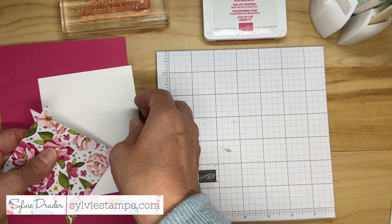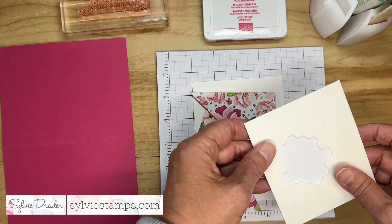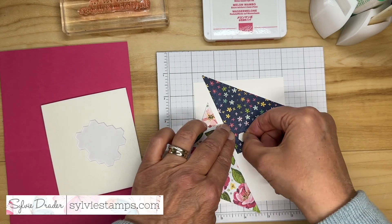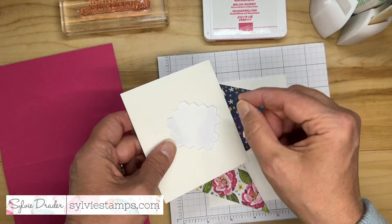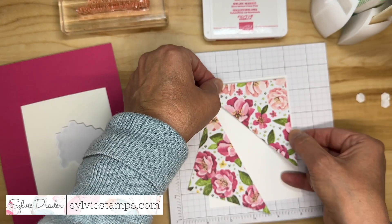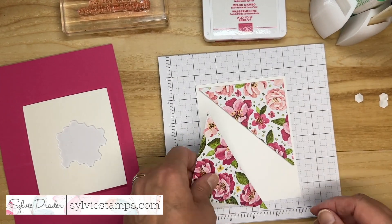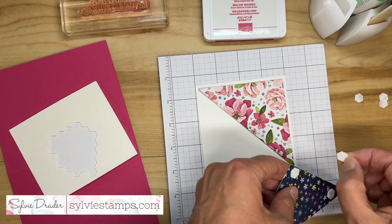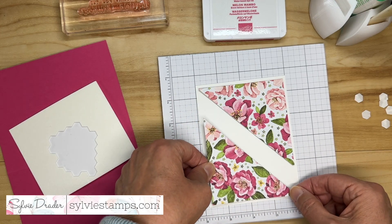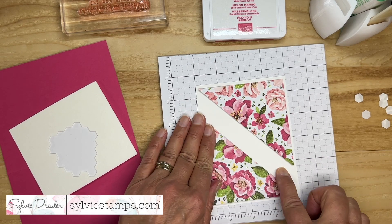Let's get started. I'm going to grab my basic white cardstock, my two pieces of designer series paper, and some dimensionals. I'm going to put them on the back — using dimensionals always makes your cards look better because it gives them some dimension. I'm going to leave a little bit of a margin around both sides, and you can see that leaves a special place right here for my greeting.